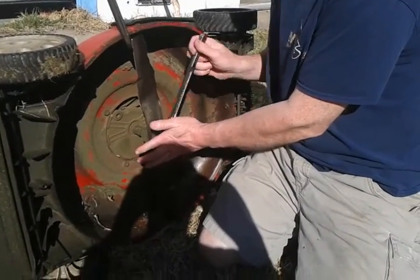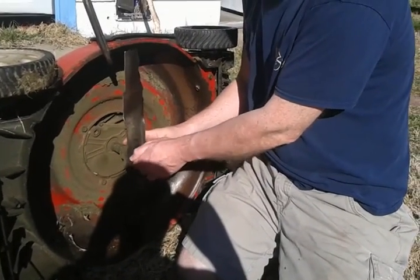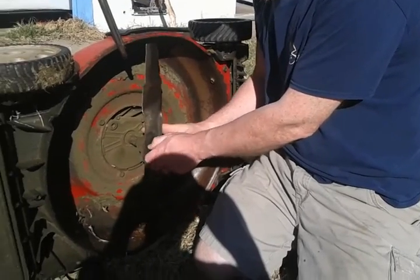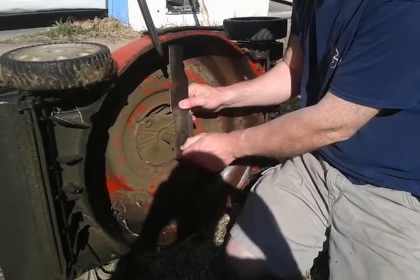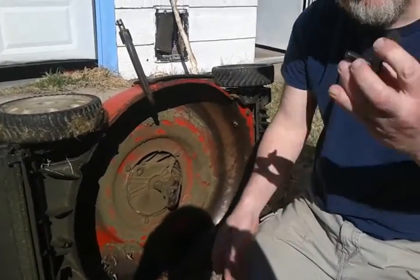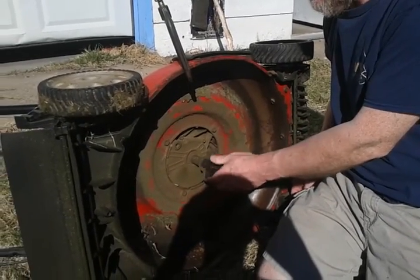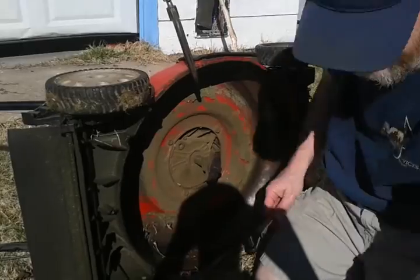Most modern mowers are either 5/8 or 17 millimeters. Some of your riding mowers can be a bit bigger. Once you get this off, I'm going to take this bolt and plate and put it right back in the socket, so that I know where it is and I don't lose it.